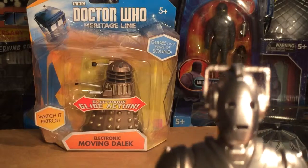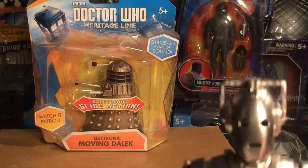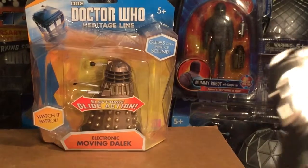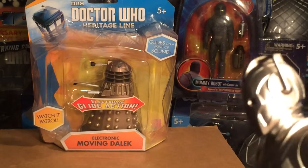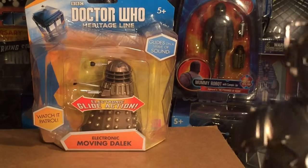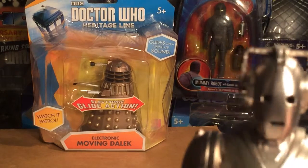I know there's been reviews on them already and I'm a little late, but they're my mortal enemy so I thought I would wait. Anyway, now let's check it out — that is the Electronic Moving Dalek.